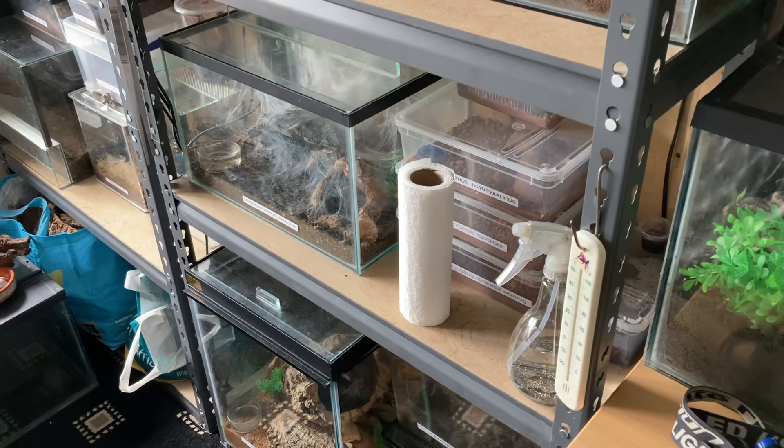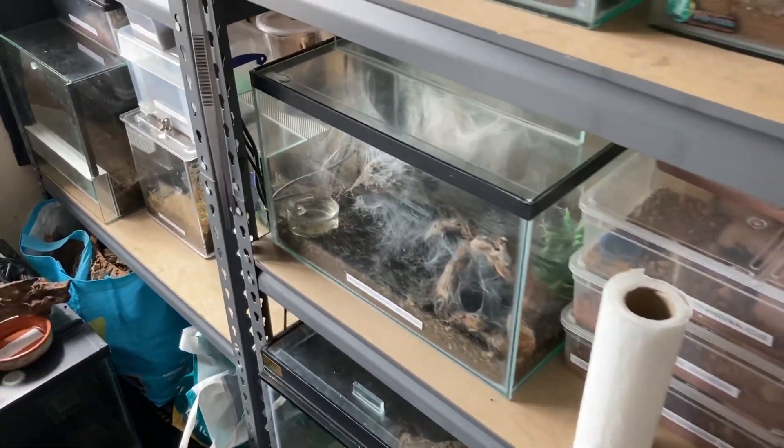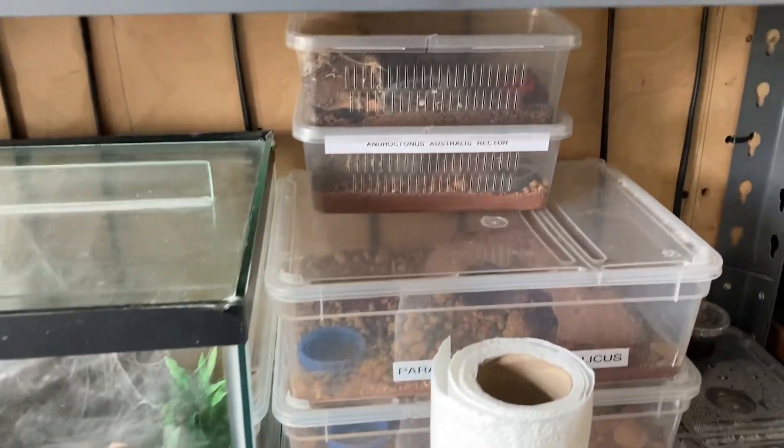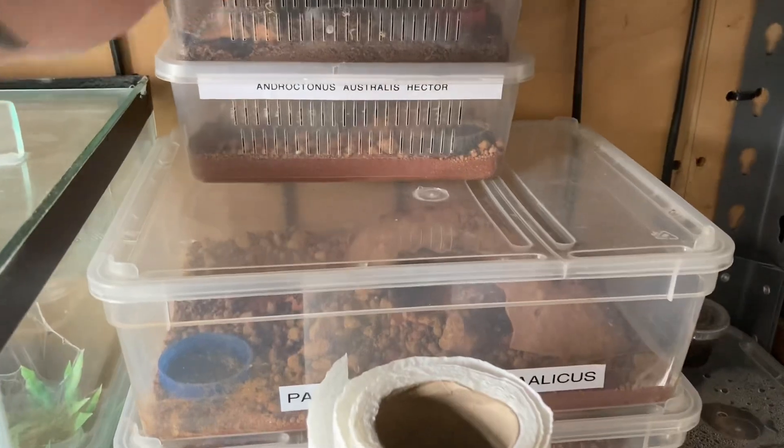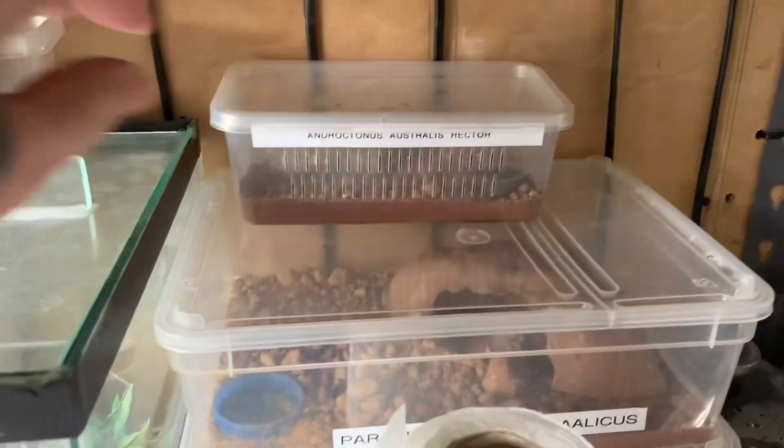Hi everyone, the Spider-Man here. So guys, I'm going to feed one of my scorpions today — it's my Androctonus Australis hector, which is in this enclosure here. They come from North Africa and the Middle East.